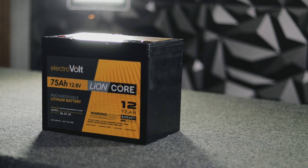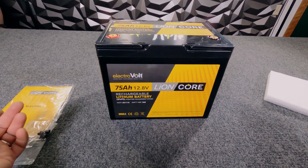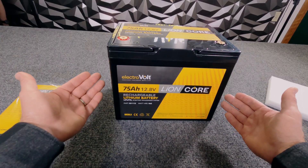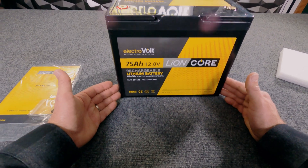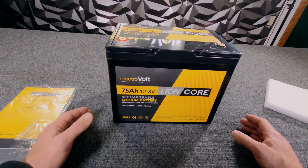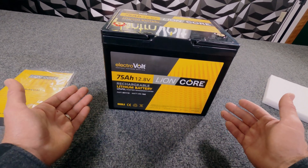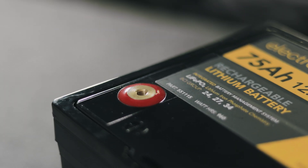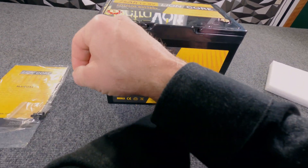When it comes to what makes this battery special, it has an integrated BMS on the inside, which is going to protect not only the battery but the host application from any out-of-norm situation. If you try to overcharge this battery or use the wrong type of charger, the BMS will stop that from happening. The same goes for over-discharge — when the battery gets down to its bottom state of charge, the BMS will isolate the battery to protect the cells. You also have your positive and negative terminals clearly marked in red and black on top, and if you hook them up backwards — reverse polarity — the BMS will protect you from that as well.